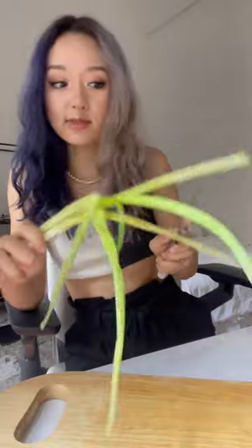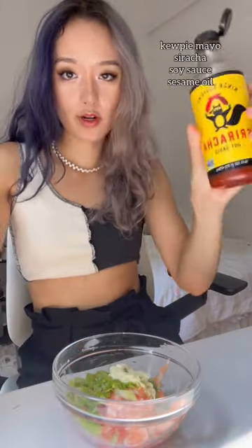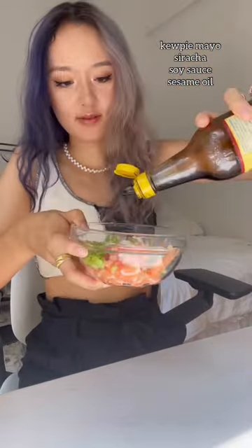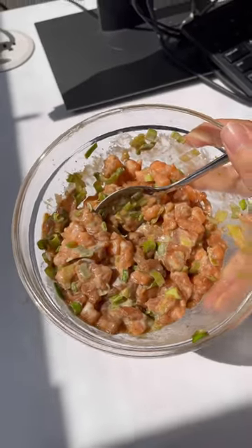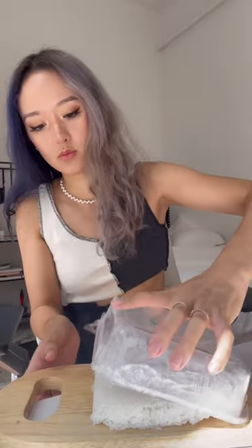I'm also going to add some scallions, Kewpie mayo, sriracha, soy sauce, and a little sesame oil, then mix it all up. This is what it looks like.